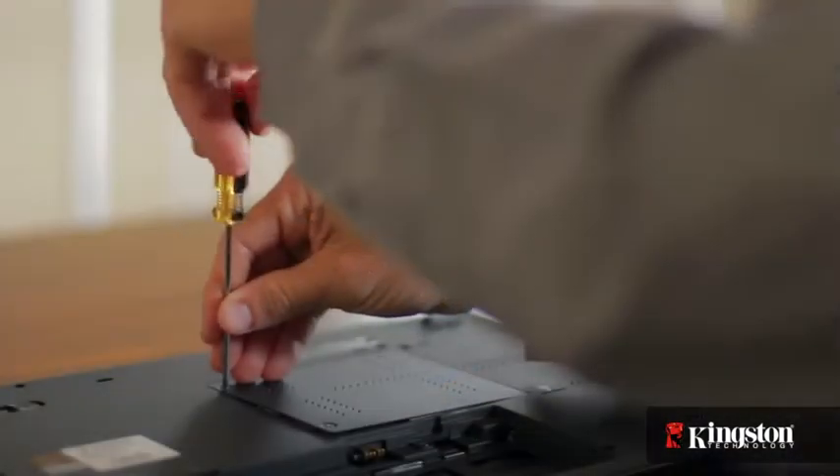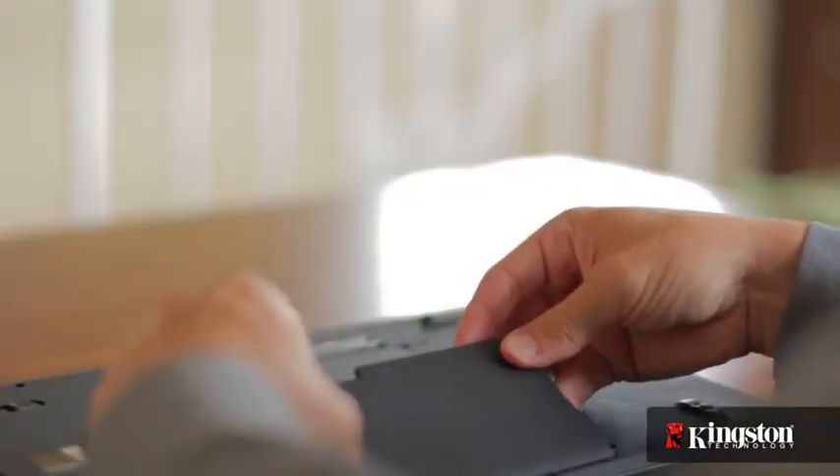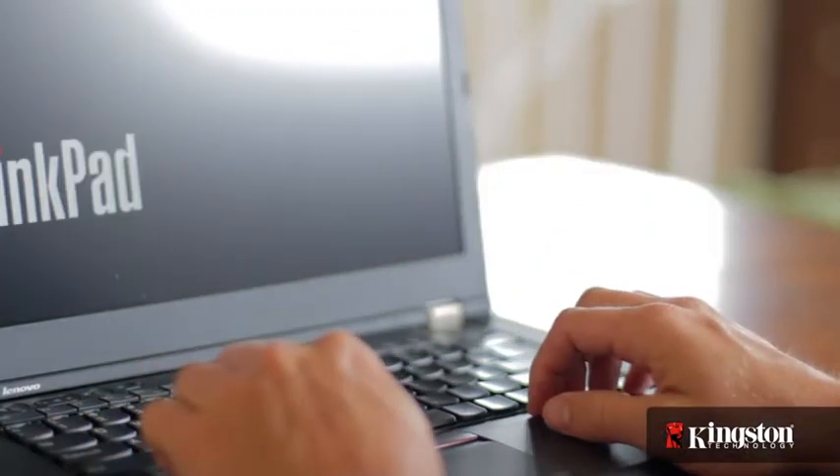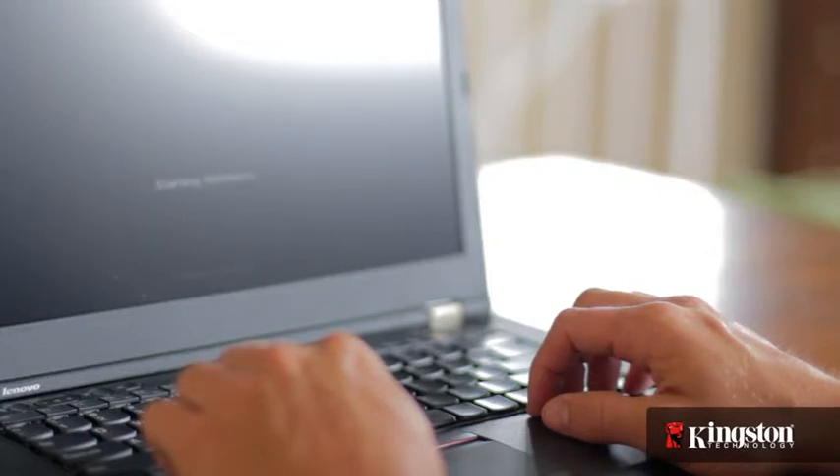And that's it. Screw the cover back into place, replace the battery, and turn on your computer. Depending on your system, you might need to enter the BIOS and adjust the settings. Otherwise, log into your computer and you'll see the MS200 drive to use as additional storage, or you can clone or reinstall your operating system to the MS200 for improved performance.